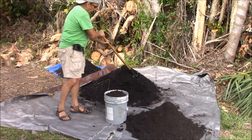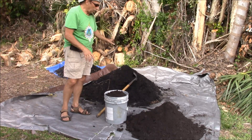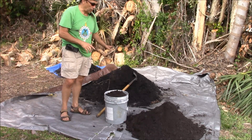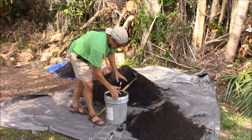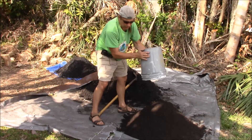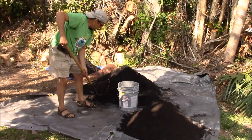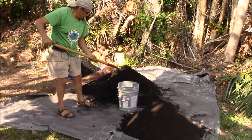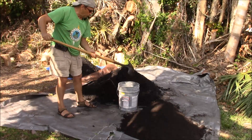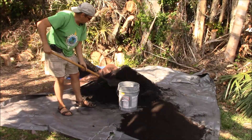The biochar is already a 50% mix with compost. So what we need is 9 parts topsoil and 1 part biochar. I measured the soil out and what I have here is 4 five-gallon buckets of topsoil, and that will give me 8 parts. Then when I fill this bucket with biochar, it will have 1 part of compost in it, which will give me a 10% mix of biochar to soil.